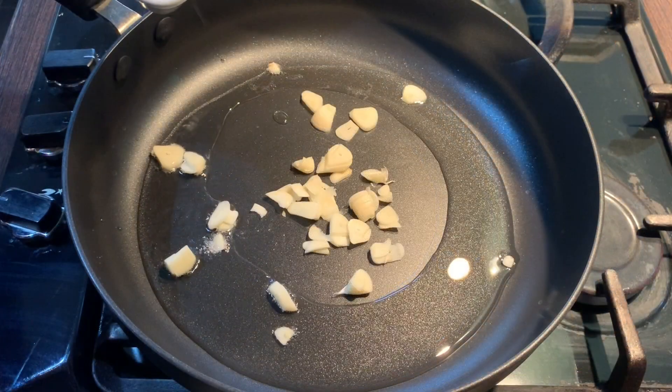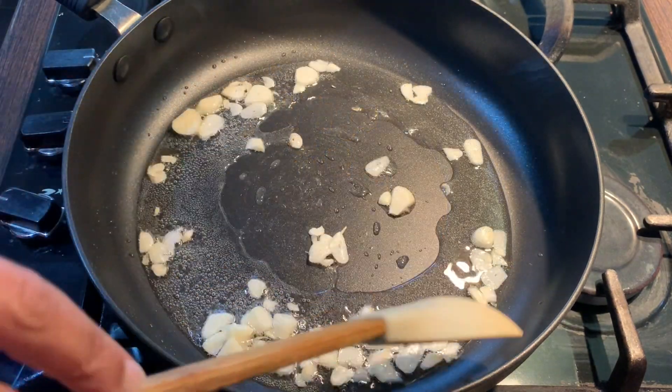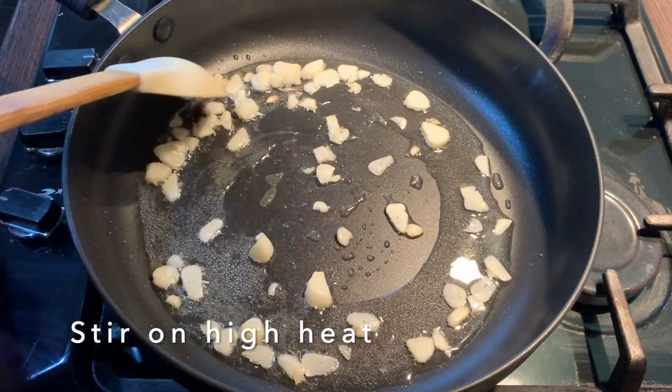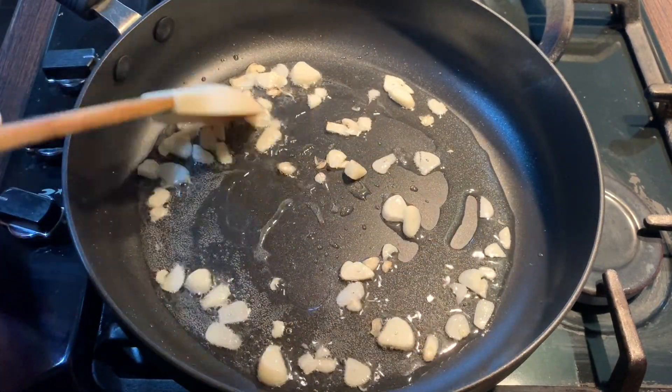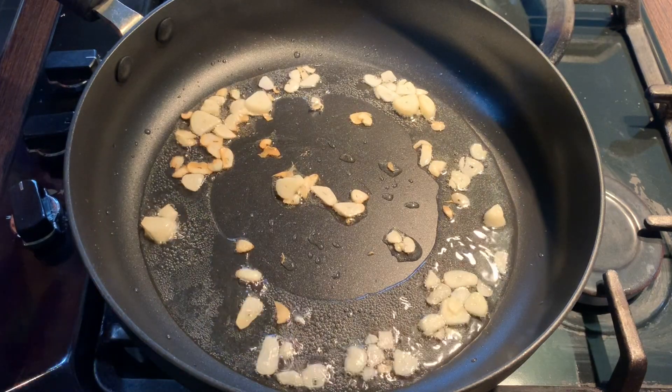I'm going to add in the oil first — I'm using three to four tablespoons of cooking oil. I'm going to add in the garlic now. Mix this in and cook on high heat for one to two minutes, stirring often, until it is nice and golden but not burnt. My garlic is ready and I'm going to add in the onions now.